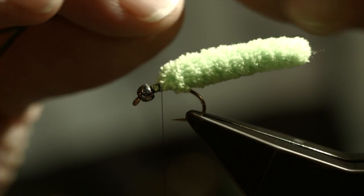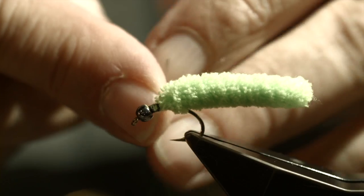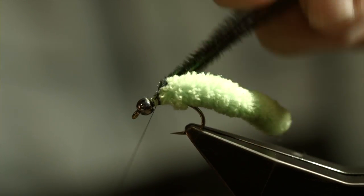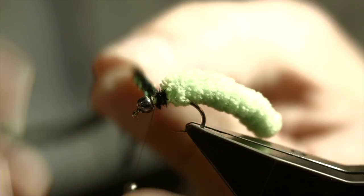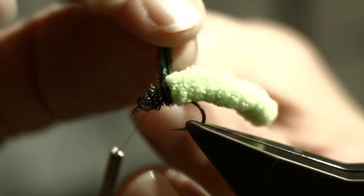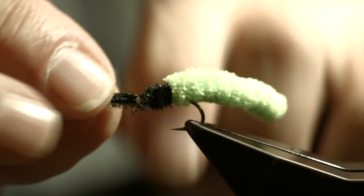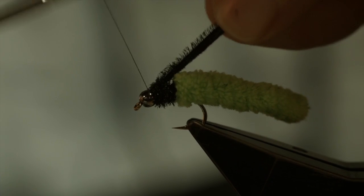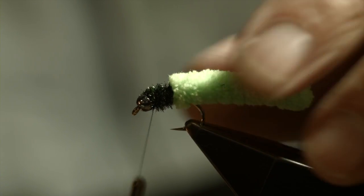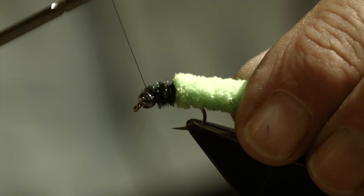What I have in my hand now are three pieces of peacock curl. I'm going to double that peacock curl over my thread and pull it down into position. Now I'm going to wrap that peacock curl right behind the bead and tuck it right in. I'll catch it in, trap it down, take a couple of wraps behind it, and trim it down. Since I haven't made a chenille out of the peacock curl, I'm going to take my thread and spiral it through the peacock to lock it in.